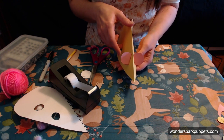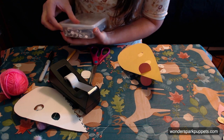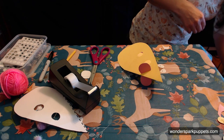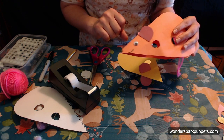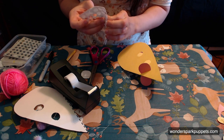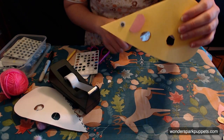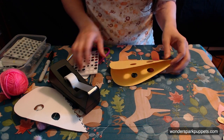Now my little mouse needs a face. I happen to have some googly eyes here because as a puppeteer, I have a bin of googly eyes. But if you do not have googly eyes in your craft bin, it's okay — just draw two black marker eyes. So I'm going to put one right about there — see that? Still gives me enough room for a nose and a little mouth. And I'm going to give them some whiskers today too. I'm going to line up the other eye so the eyes are about in the same spot.